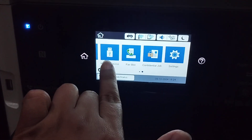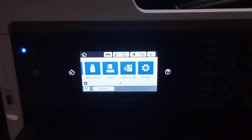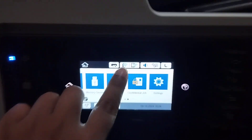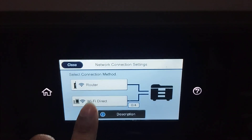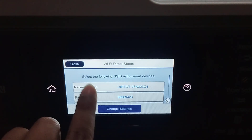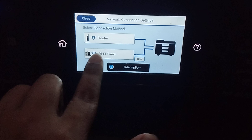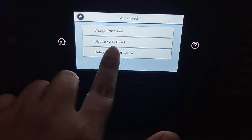This here for the print settings — the USB option. In this video I am trying to show the connection for the Wi-Fi. You click here for the Wi-Fi. This is for the network settings.